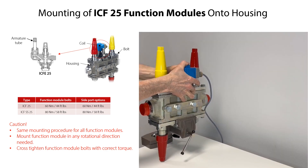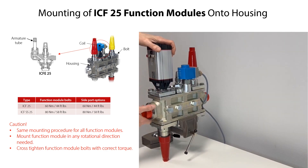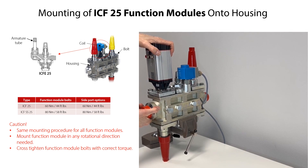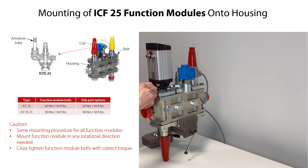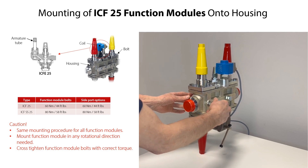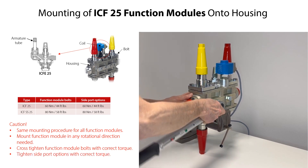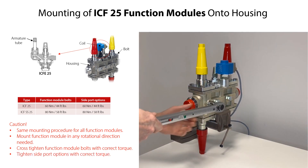For the solenoid valve module, mount the coil and connect the electrical supply correctly as mentioned earlier in this video. If used, mount the ICM motor valve module and ICAT actuator correctly and functional test them as also mentioned earlier in this video. If any side port options are used, clean the side port and gasket groove, then mount the optional part and tighten it with the specified torque.